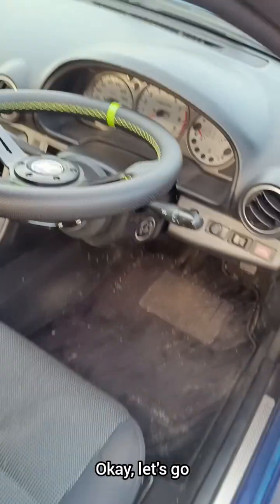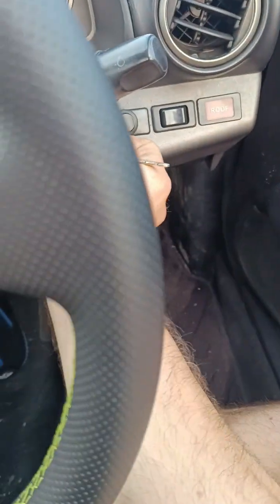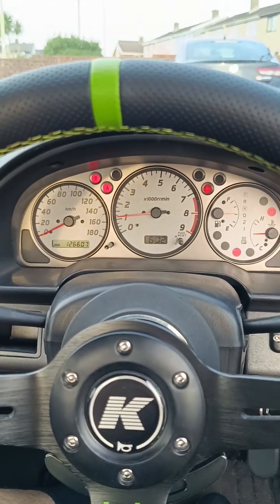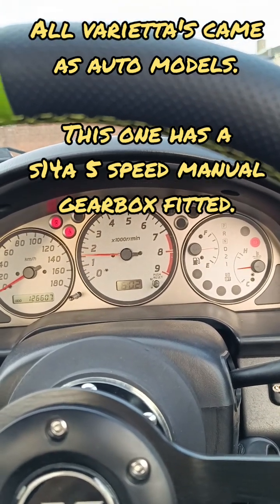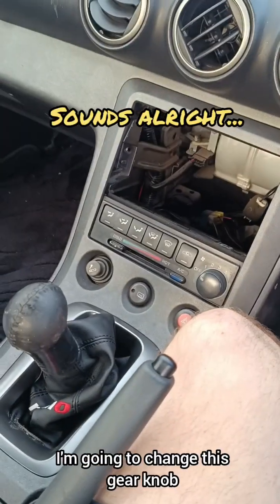Okay, first things first - flip that down, touch the fob on there, key in - let's start this baby up. That's nice isn't it? She was an auto before, as you can see.